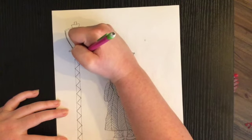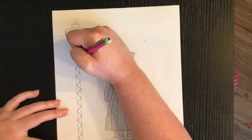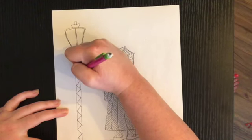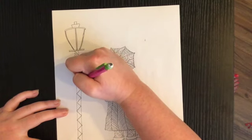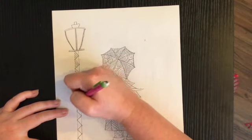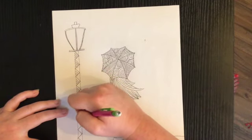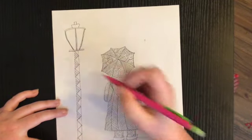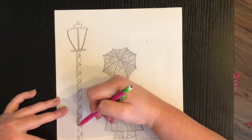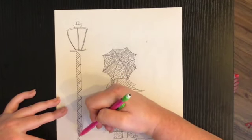I'm going to start by doing lines going this way on the triangles on the left side of my pole — so each one is going to have some diagonal lines going down. When I get to the bottom I'll go back up to the top. Sorry, it's kind of hard to see.